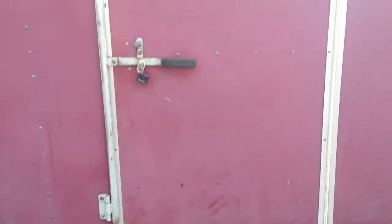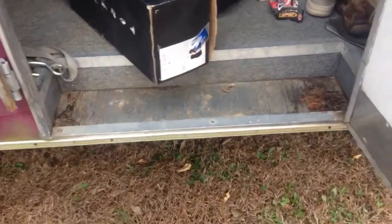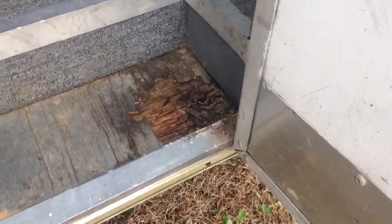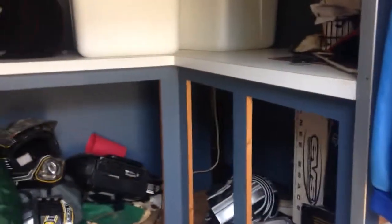Side door. You got a little step there — it has some issues, probably just needs the board replaced. Inside the trailer, I apologize for the mess — it's ridiculous. Closet, counter space, cabinets. You could put some doors on it pretty easily.